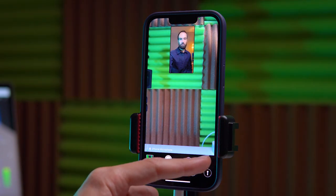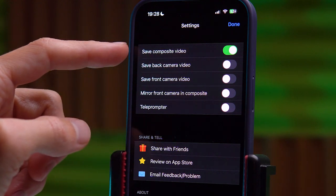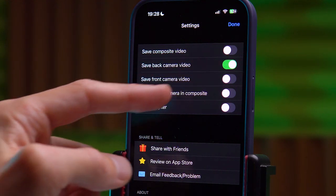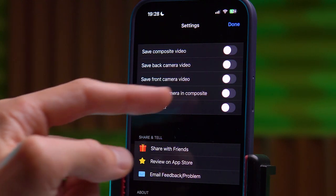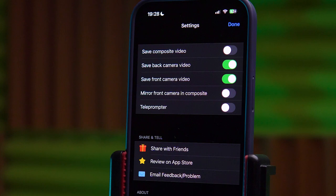Next we can go to the settings. Here there is composite video, meaning video from two cameras is recorded in one video file. If we turn off this option we can save the video taken by the rear camera separately, and we will have one file for the rear camera or just the front camera. If we enable both options, both the rear and front cameras, then two files will be recorded simultaneously from both cameras, and later during editing you can assemble them differently.